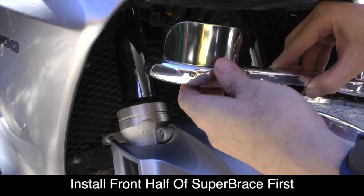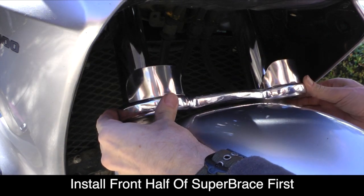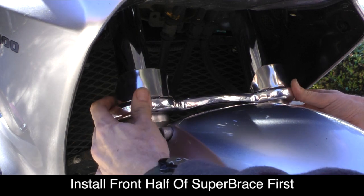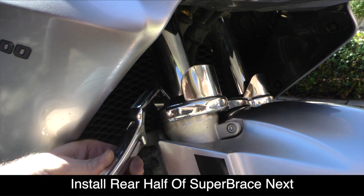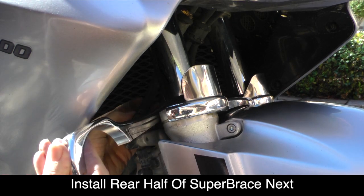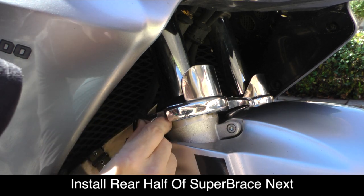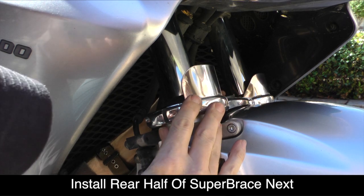Now you're ready to position the front half of the Super Brace, with the fork protectors installed, so that the top of the Super Brace lines up with the top of that bottom fork tube as shown here. Then carefully put the back piece of the Super Brace — there are some brake hoses, so you'll weave it behind those and line it up so that the two halves meet.